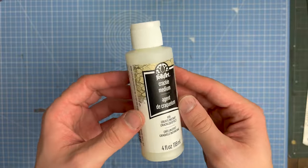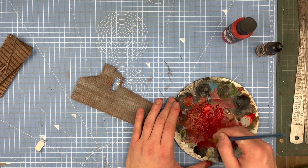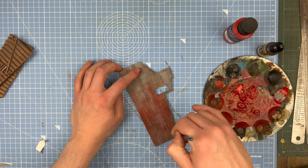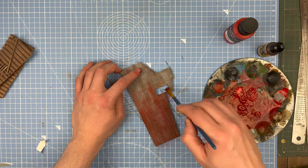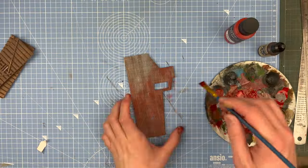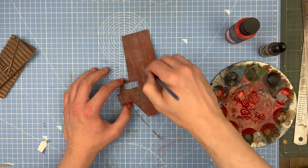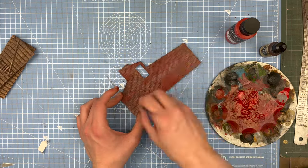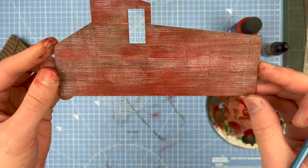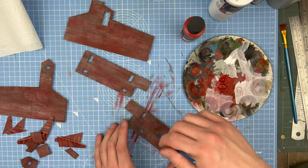I used some Folk Art crackle medium on all the walls before adding the initial paint coat, which was just some Vallejo Red and a tiny bit of Vallejo Mahogany just to dull it down slightly. It took a few coats to get the walls looking as distressed as I wanted. I also ended up lightly sanding some of the clapboard with sandpaper and used a metal wire brush.